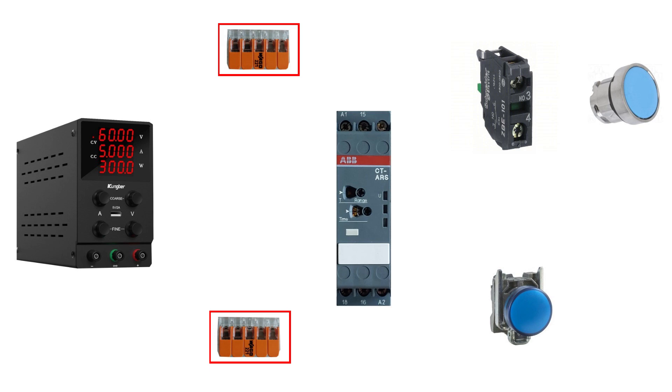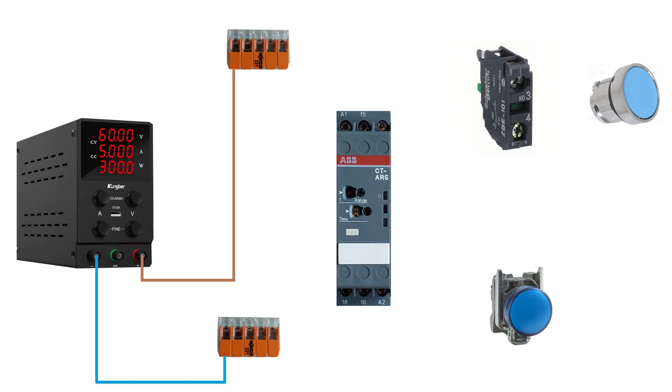From my power supply, I am using two WAGO connectors — one for the 24 voltage plus and one for the 24 voltage minus.